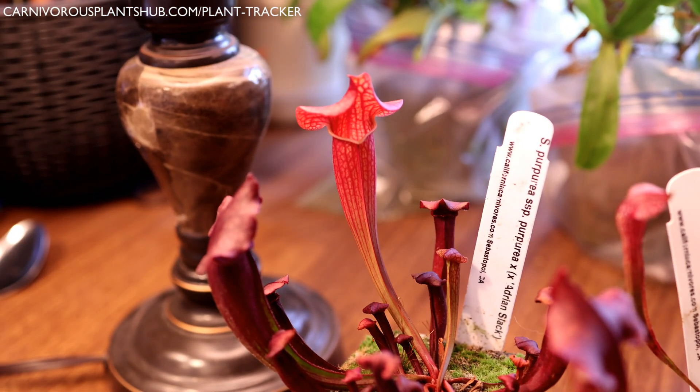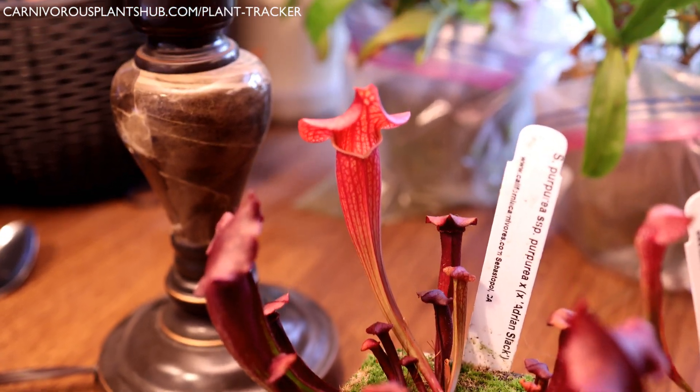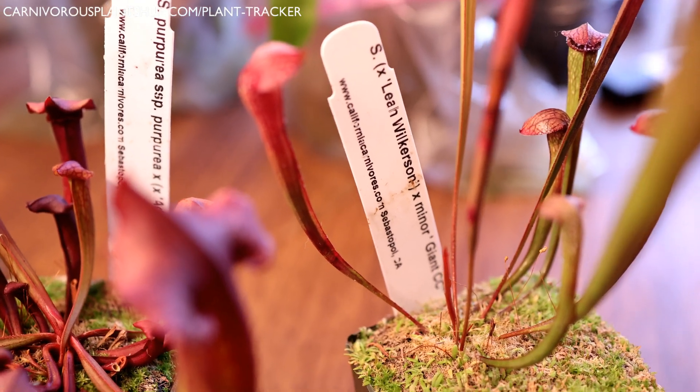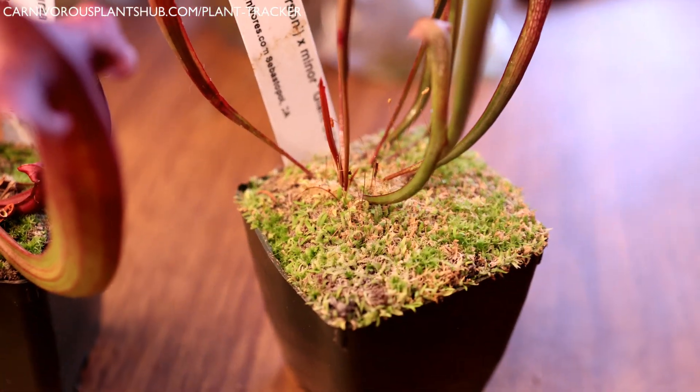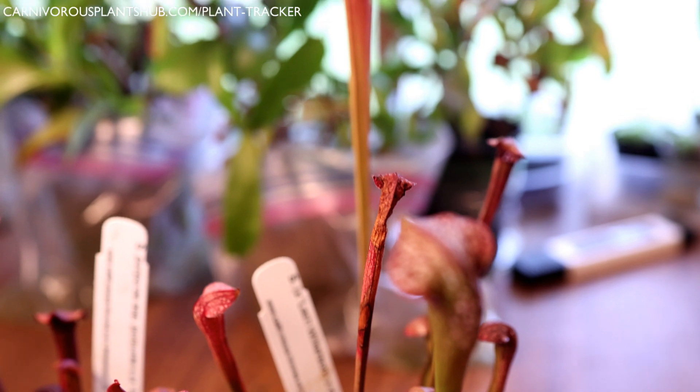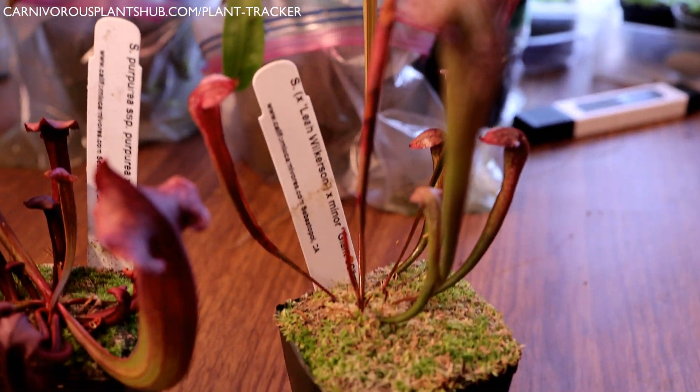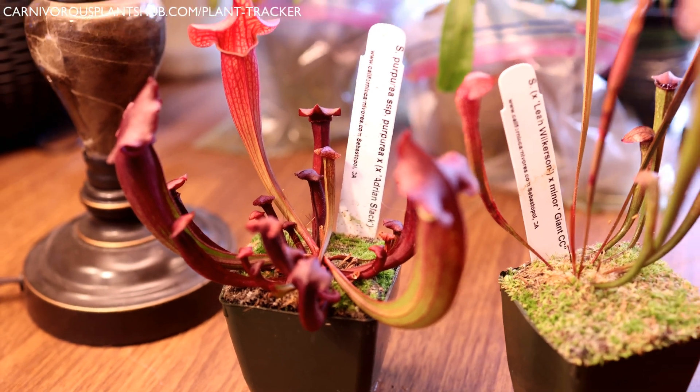The update today is going to be on my Sarracenia purpurea Adrian Slack, which is a really beautiful red and kind of greenish-yellowish purpurea growing right here. We also have the Leah Wilkerson of minor giant, which is another beautiful, very different-looking Sarracenia — not a purpurea. You can tell it's got taller, skinnier pitchers.